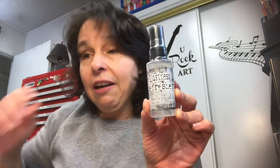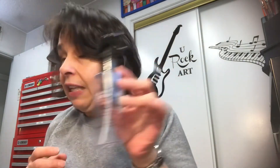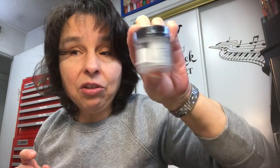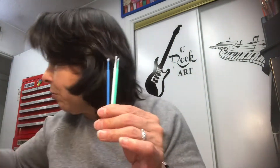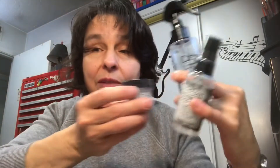He also got me this distress ink refresher, and I have to read this, but I think you use it to refresh your little ink pads. It came in a bundle — the refresher came with the Tim Holtz distress sprayer which has two settings: a mist and a droplets setting. It also came with a glaze, which I've never used, so I'll have to read on that. And I think these are little applicators. So the bundle included the sprayer, the refresher, and the glaze.